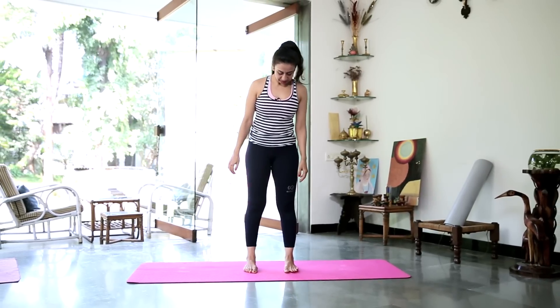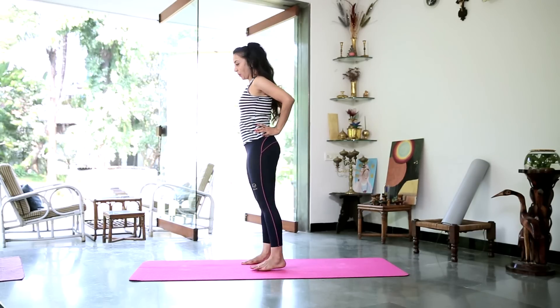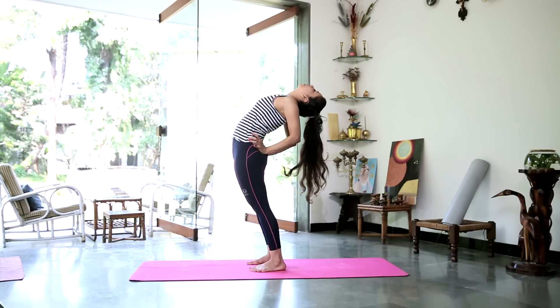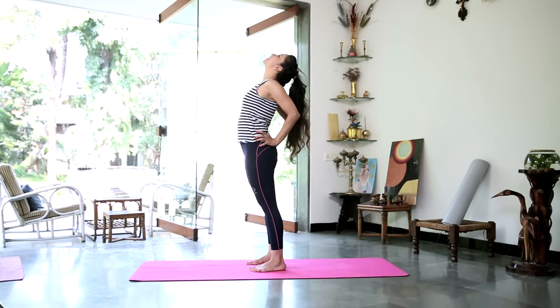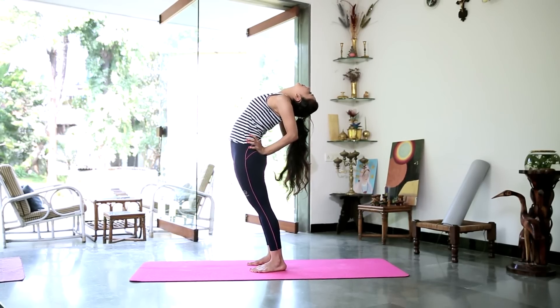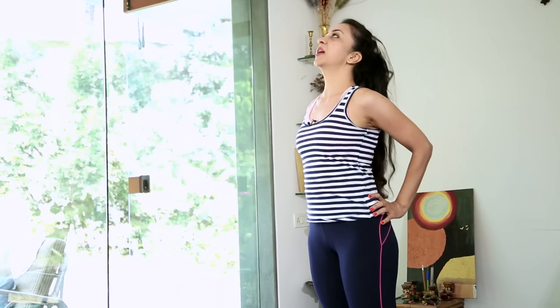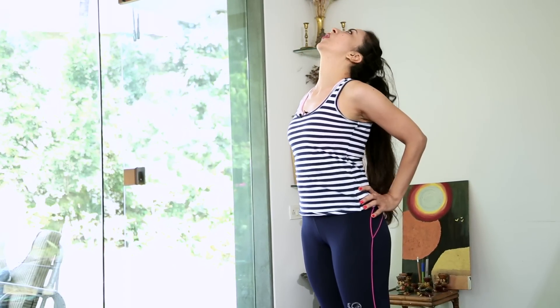Measure out your feet and bring them hip width apart. Bring your hands behind you, thumbs moving in towards your back, and gently arch back. Maybe you want to go a little lower if your back allows, or stay a little higher if your back feels stiff. Hold and take 3 deep breaths. And gently come back up. Remember to bend your neck only as much as your body allows you.